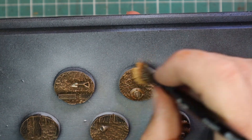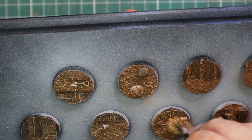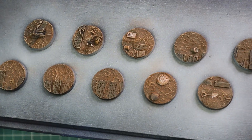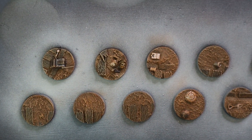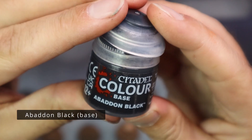I base all of my Astra Militarum armies on the same style of bases, so that if I ever want to play all my different Imperial Guard regiments together they will all match each other. After the drybrushing, these bases are looking pretty nice — time to add some Abaddon Black to rim them and make them look neat and tidy.